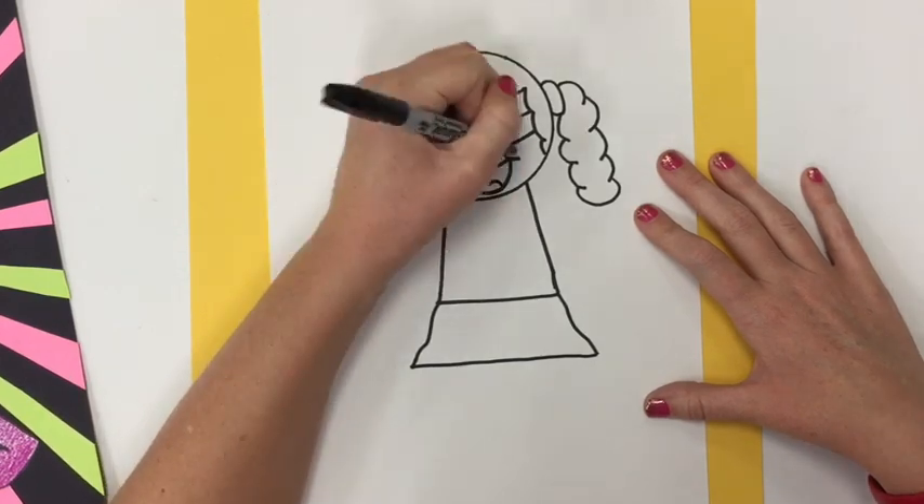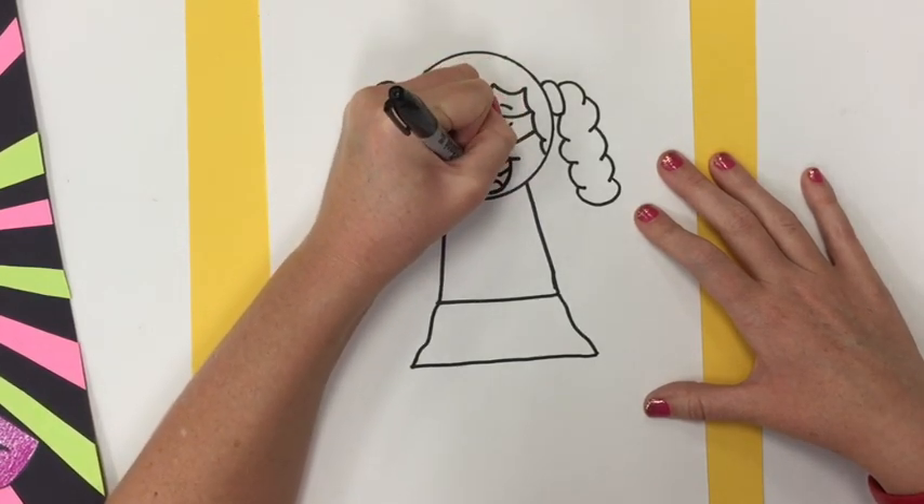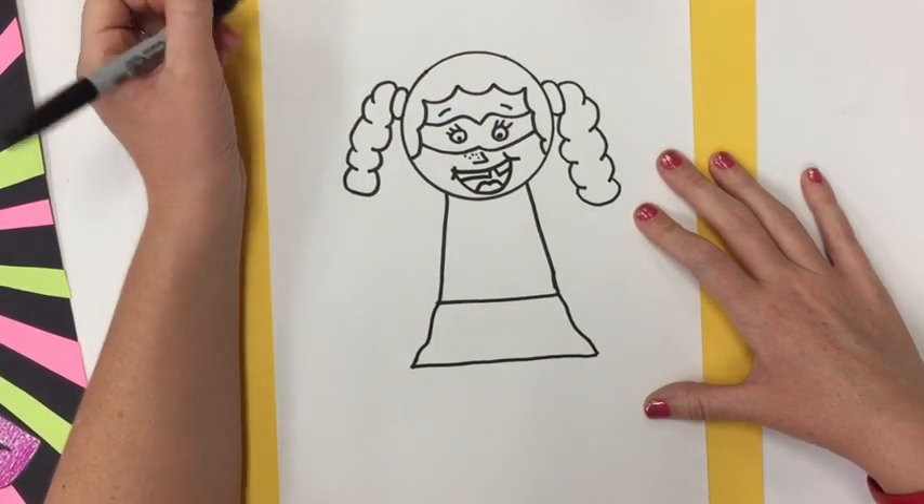Let's put a tongue inside of there. It looks like the letter M, and then maybe some teeth. I'm giving her some silly teeth.